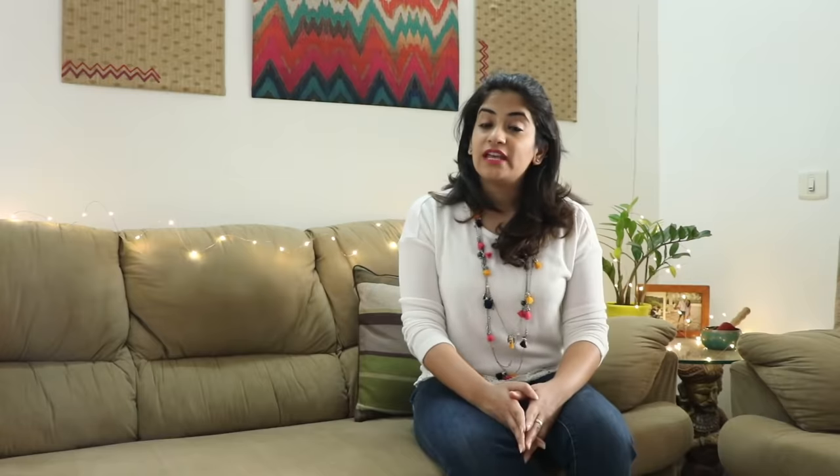It is literally the smallest washing machine available in the market, so it occupies very little space. It weighs only 2.3 kg and takes much less time to wash clothes compared to manual washing or even a full washing machine cycle. For example, washing a pair of jeans and a t-shirt will take only 6 minutes using this machine.